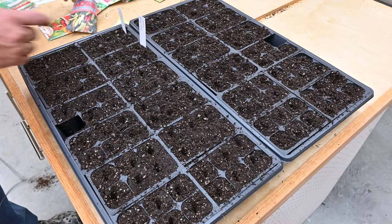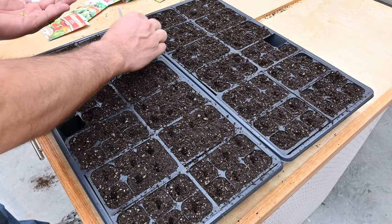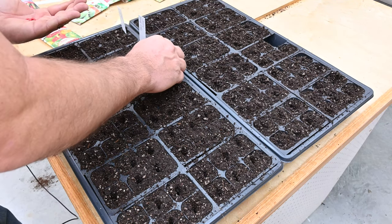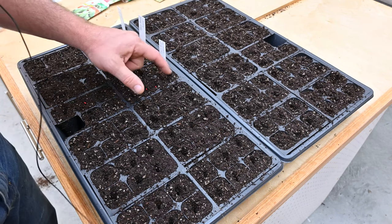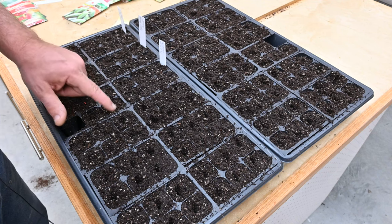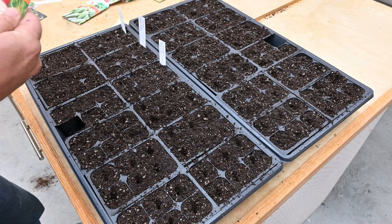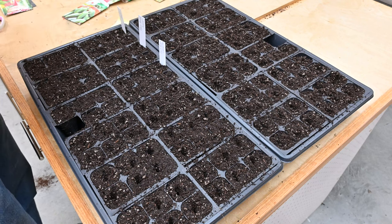So here we've got the Lola banana peppers, and these are going to be colored bell peppers. Leave me a comment below, you gardeners out there — let me know if these seeds are going to be viable next year. One pack of seeds for the small garden I'm doing is enough for many years, but I keep them in a Ziploc bag in the refrigerator and I don't know if they're going to last that long or how long to expect them to last. So let me know in the comments.